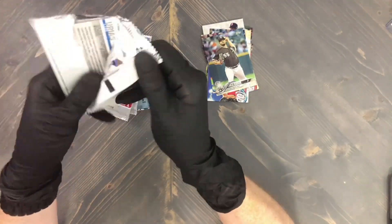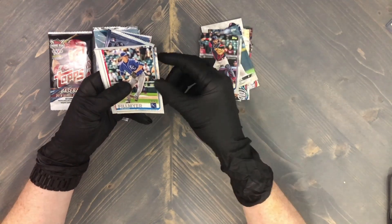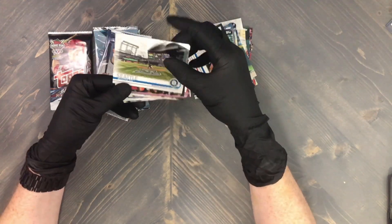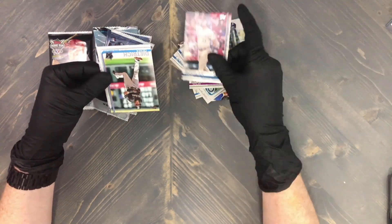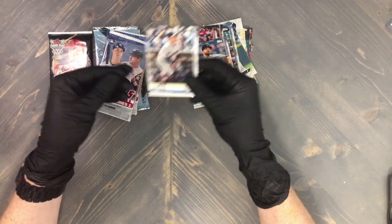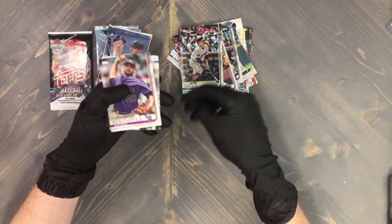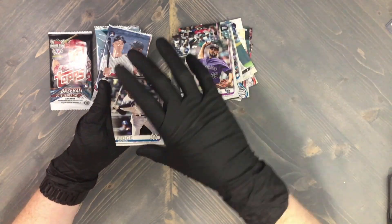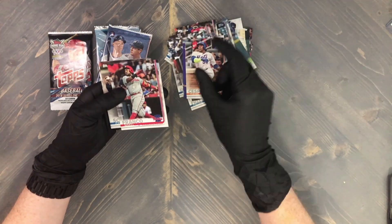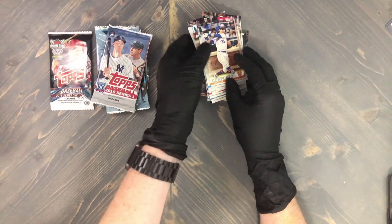Next up we have 2019 Series 1 retail. We have Gomes, Fillmyer, Kole Calhoun — not Willie — Fulmer, Seattle, Aaron Natto, Aguilar, Dietrich, Davis, and Urias. Second pack: Senzel, Aaron Judge, Freddie Freeman, Chapman, Solar, Cespedes, Franco, Mondesi, and Michael Conforto.